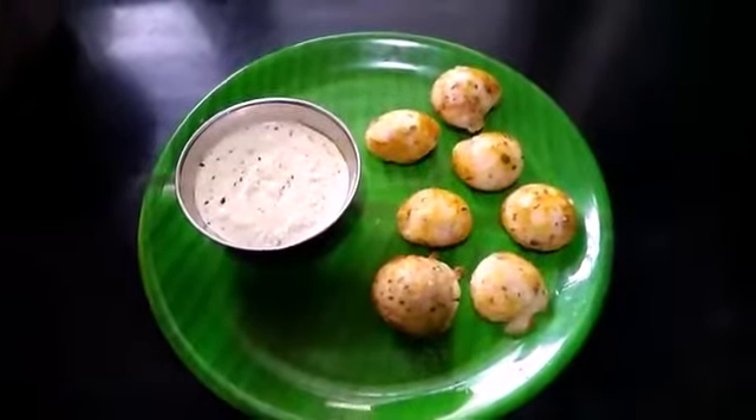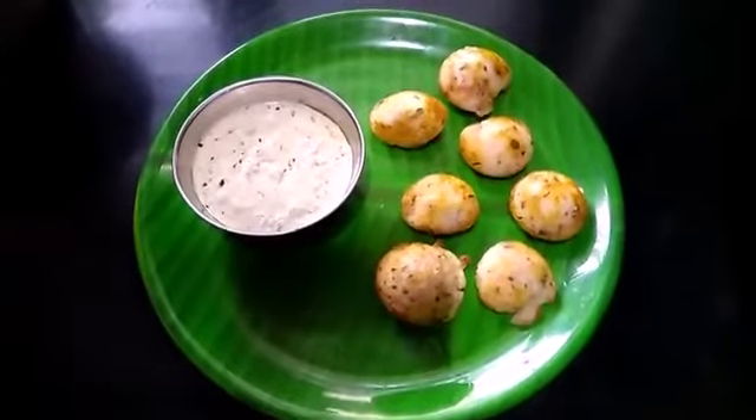Hello friends! Welcome back to my channel! This is Karnataka Hotel Style Grounded Chutney.